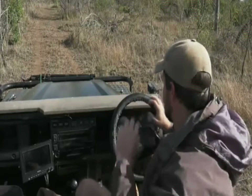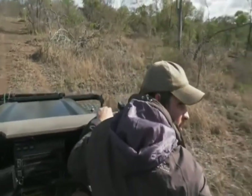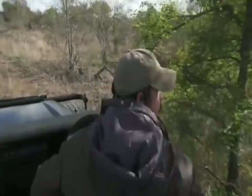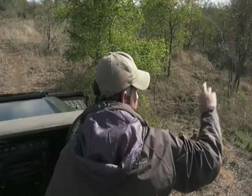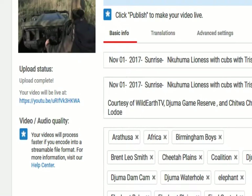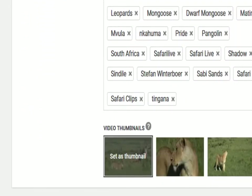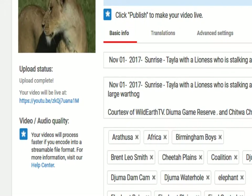There's a bird calling behind me that's distracting me massively because I don't recognize this call at all — I've never heard it here in the Sabi Sand. I'm going to reverse back and see if I can spot it. Its call is very foreign to me. What are you and where are you? It sounds like it's somewhere in one of these trees on my right-hand side — I don't know that call at all.